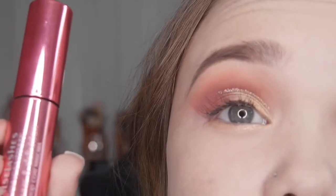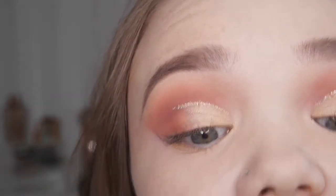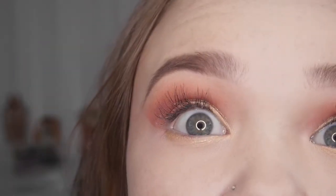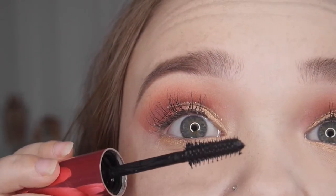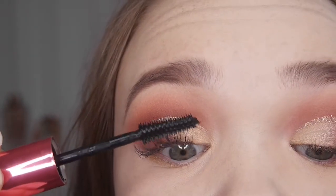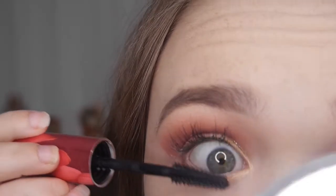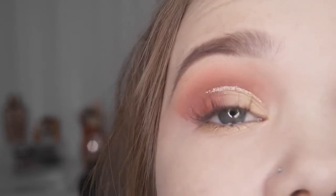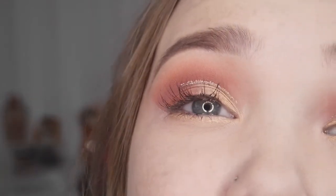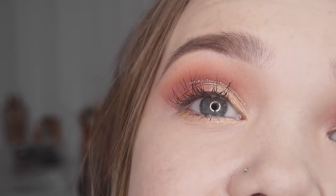To finish this eye look, I'm using the Kiko False Lashes Concentrate Volume and Definition mascara on top of my eyelash extensions, because sometimes they get lost after eyeshadow and this just makes them even more dramatic. This mascara is great because it has really sharp bristles so it doesn't clog them up — it gives a nice separated look. I'm also putting it on the bottom lash line. This is the finished eye look — I absolutely love it! The gold on the lash line is so subtle but really pops and brings out the gold in the crease and inner corner, making the pink really stand out.